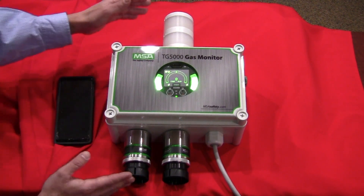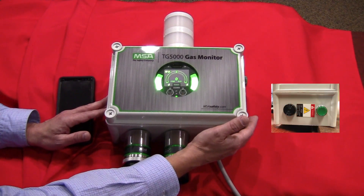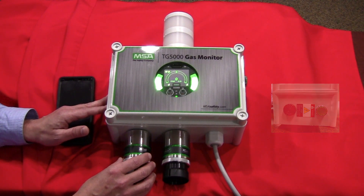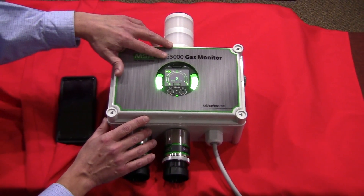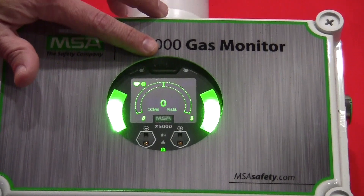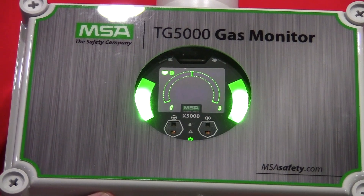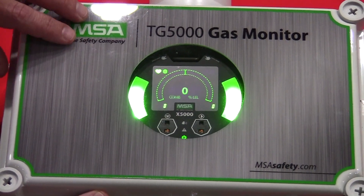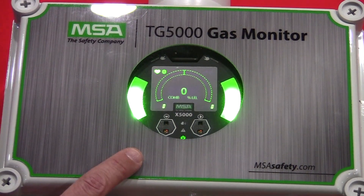This particular unit has the optional amber and red built-in strobe. It also has the standard piezoelectric buzzer and a horn reset available on the side to turn the buzzer off. On the display, which is our X5000 platform, I have a local readout of both gas channels and a heartbeat indication telling me everything's good. I have Bluetooth enabled on this unit, green LEDs showing status, and optical push buttons to interface with the unit.